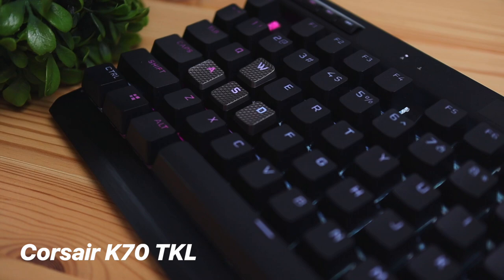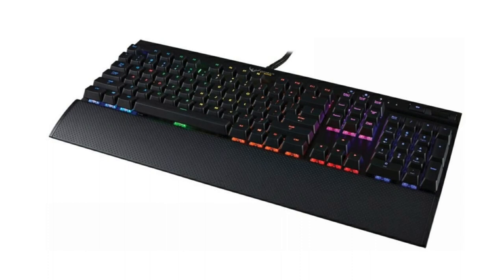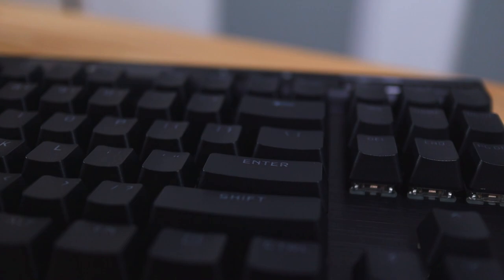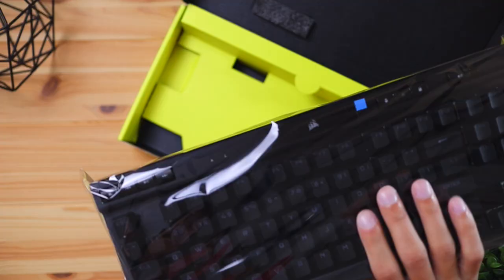Today we're going to be checking out the Corsair K70 TKL Champion Series keyboard. This keyboard is an upgraded version from the previous K70, which was made entirely of plastic and didn't have a tenkeyless version. I like the fact that Corsair didn't include the number pad here because it's not something I personally use too often, and it creates more room on your desk with a more minimal and sleek look.